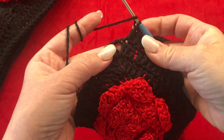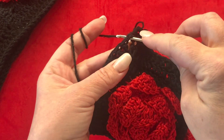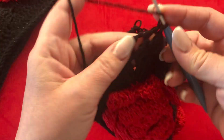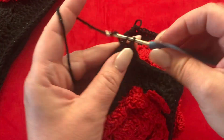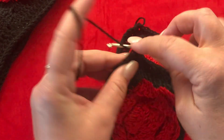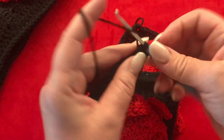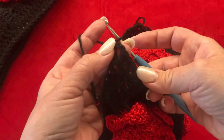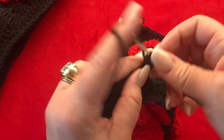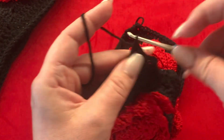Once you're at the corner, make two double crochets, chain two, and another two double crochets, all in the two-chain space — basically the same as you made for your granny square. Then work one double crochet in each stitch until you reach your next corner.